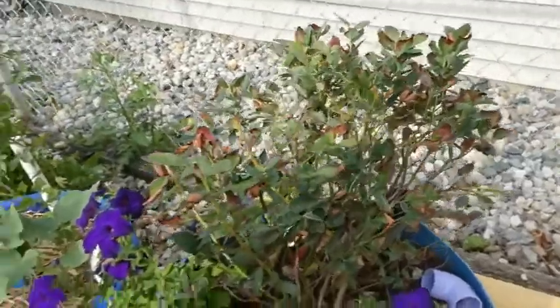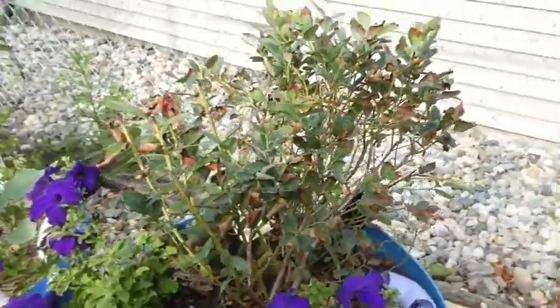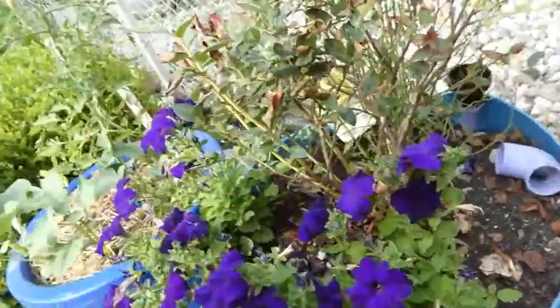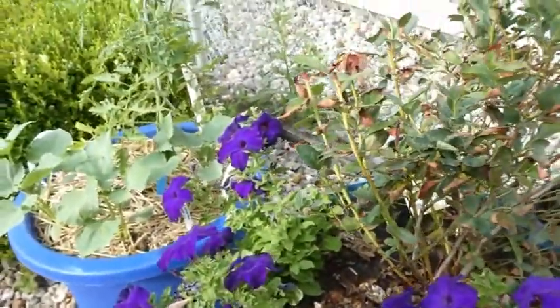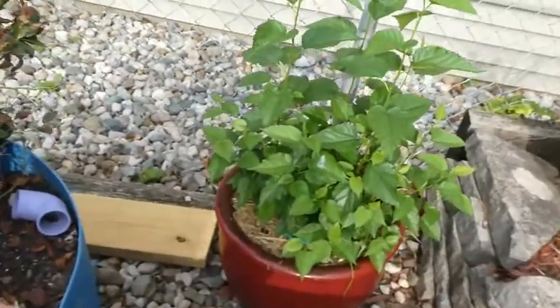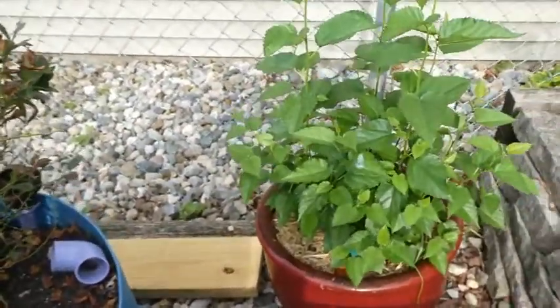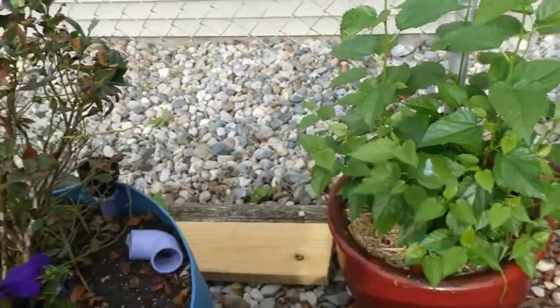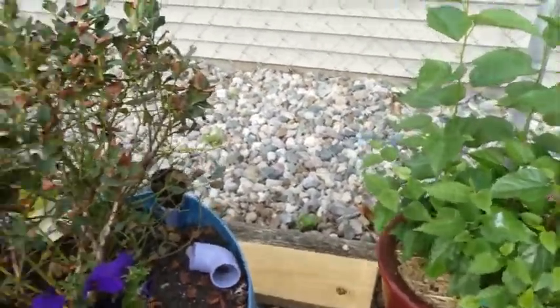This is a blueberry that I just planted this season and it's not doing very well — I'm not sure if it's just the heat. It's in a 25-gallon wicking bucket so it's not a water issue. If anybody has any ideas, let me know. But what is doing well is this dwarf ever-bearing mulberry that I got from Baker Creek. There are several plants in there, maybe three or more, and I really love mulberries and I'm looking forward to seeing how it does.